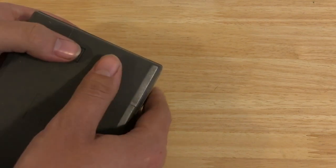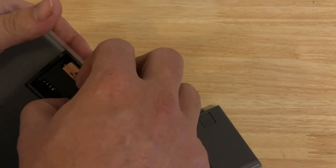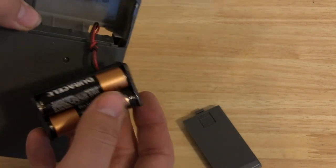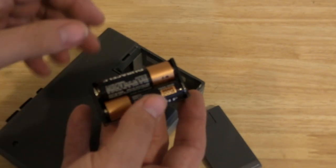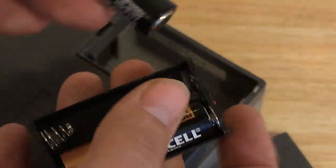Let's see what we got in the battery compartment. Are you leaking in here? Somehow these batteries did not corrode.